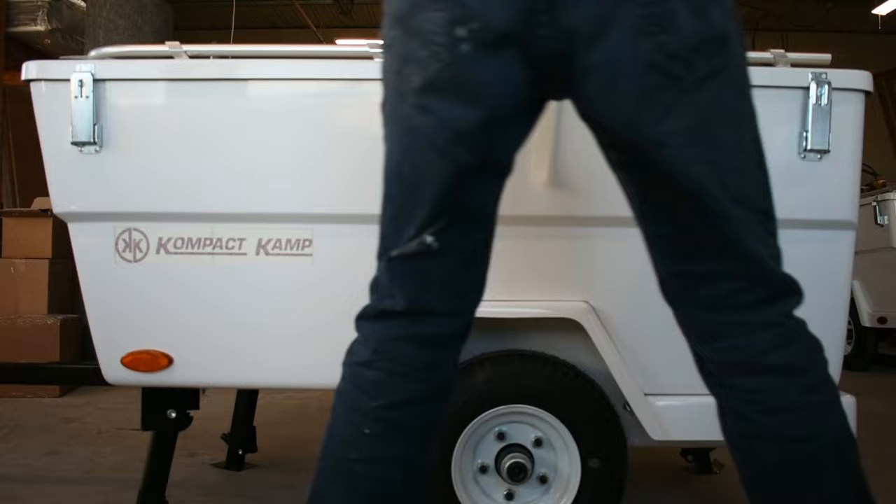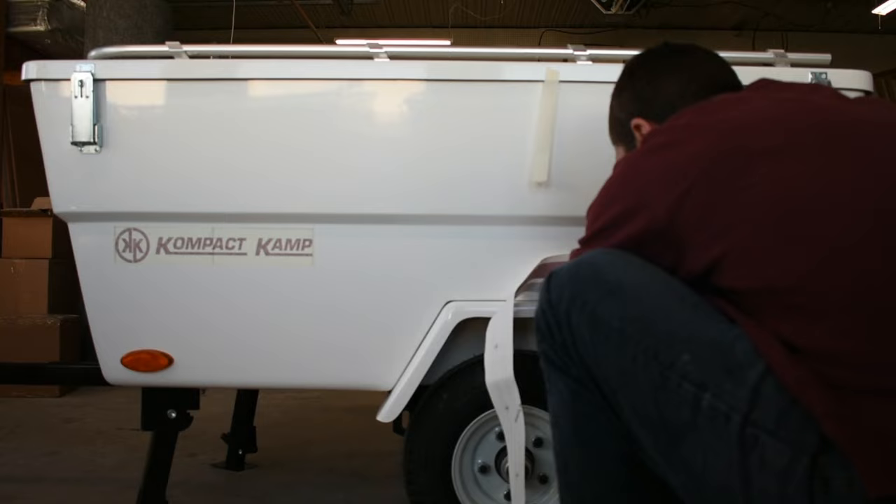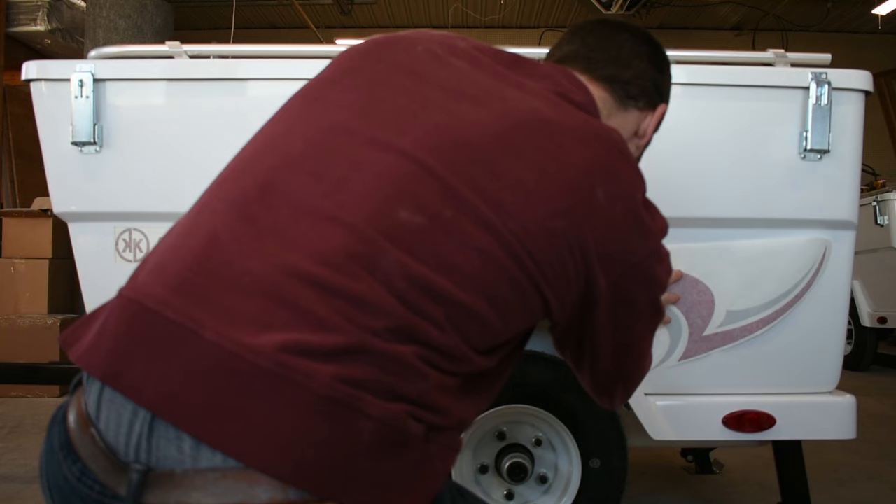Next, we're going to line up the graphic here. You want to make sure it's going right above the fender in this section, then this back panel with the points going into the corners there.